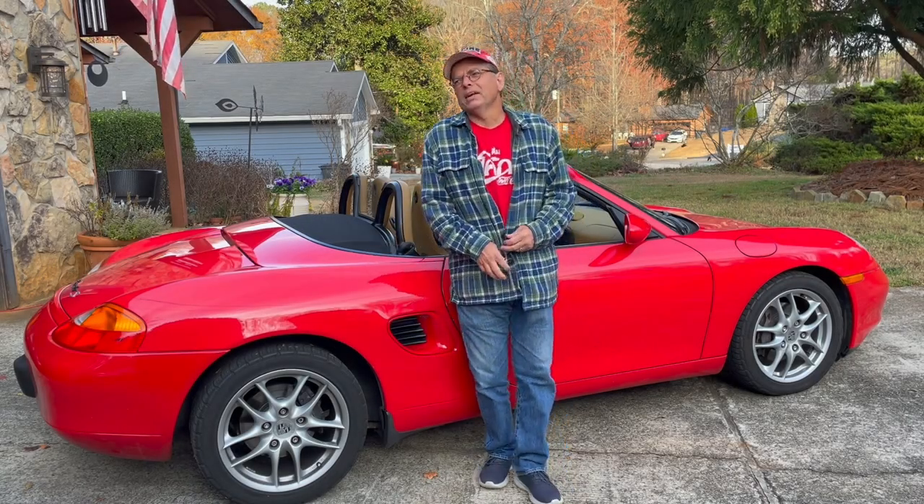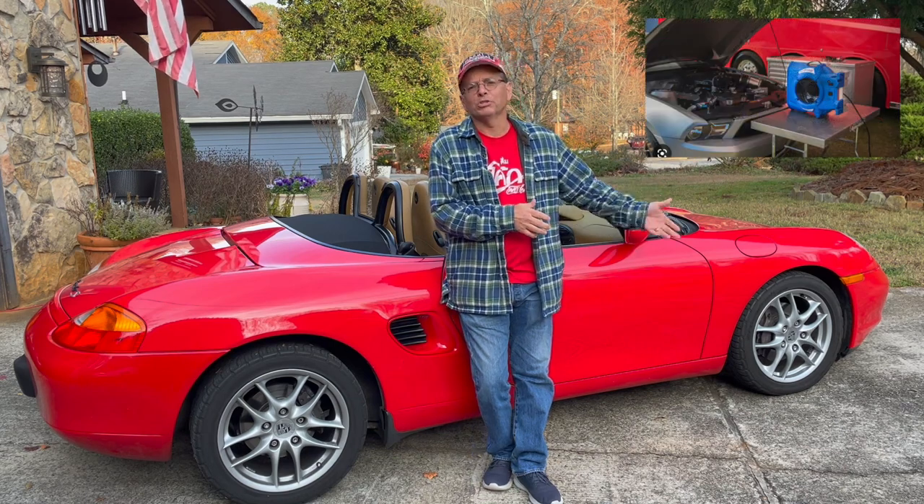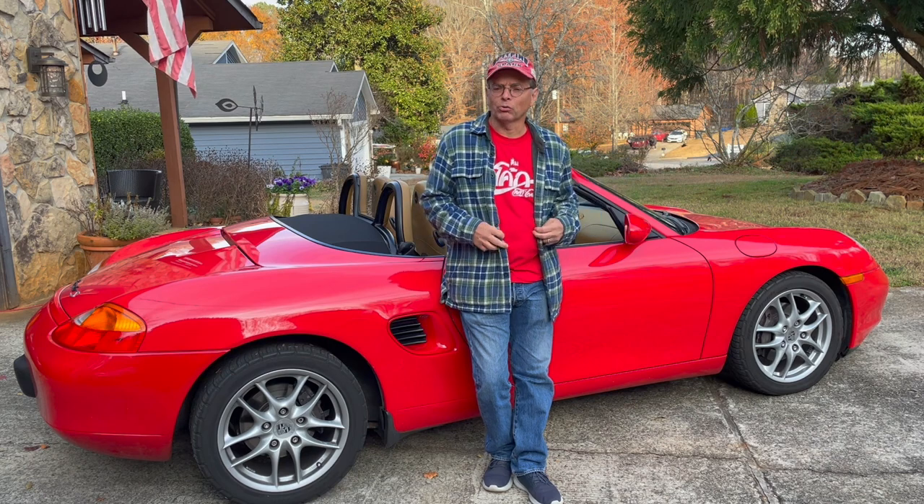Hi guys. You ever been watching a race and they'll bring the cars off the track and park them? Well, the first thing they do is open the hood and get a fan blowing on that engine. And I always just thought that was a race thing because they're running the cars so hard.